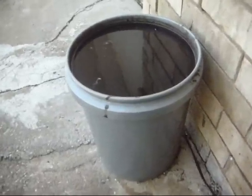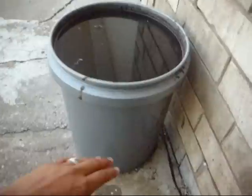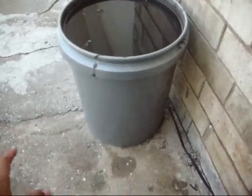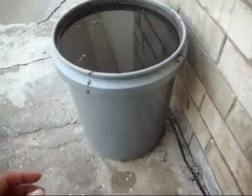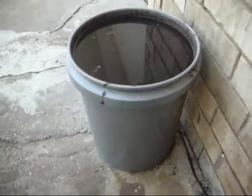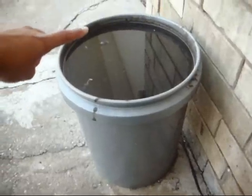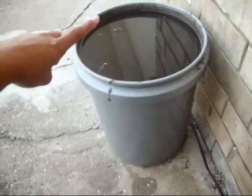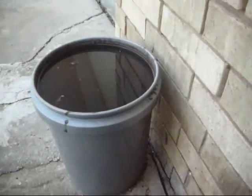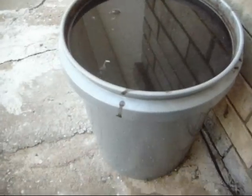I wanted to talk about fertilizer, and this is my compost tea. I basically took a five-gallon bucket and filled it halfway up with composted cattle manure, then filled the rest of the way up with water and blend it. I blend it with an attachment that fits to my drill, and I'm just able to blend this mixture. This stuff is actually really good compost tea.